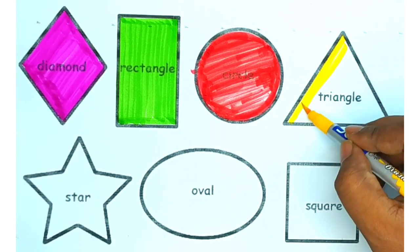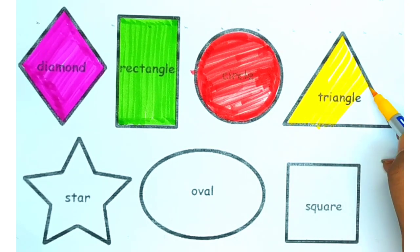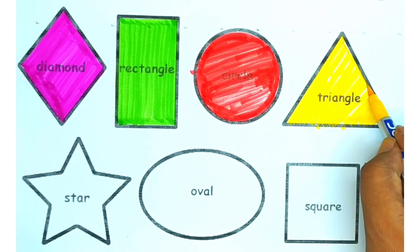Now draw the triangle and we are using yellow color. Our yellow triangle is ready.